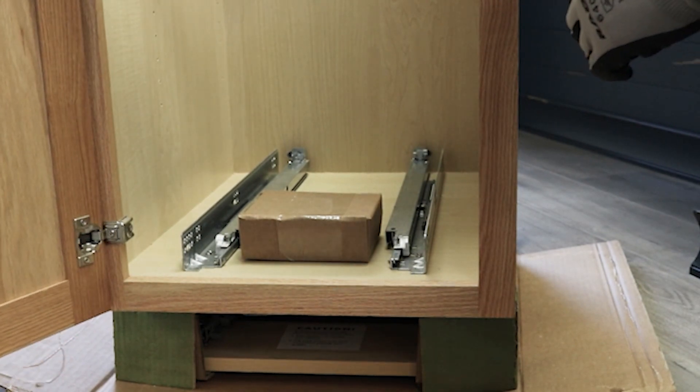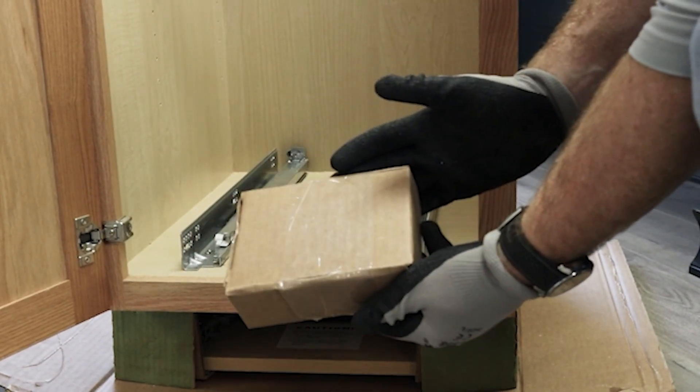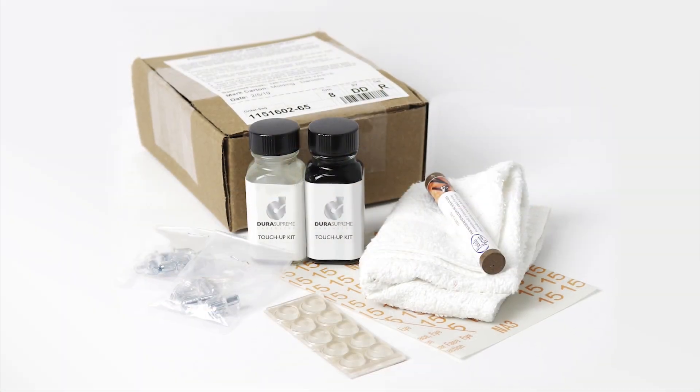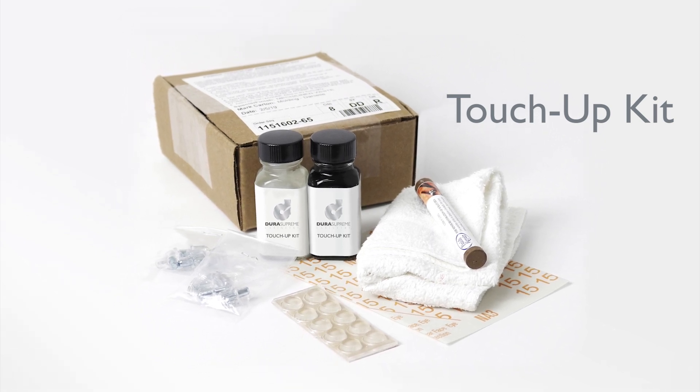Please note: for each order, one cabinet will contain a touch-up kit. In the event of an accidental nick or scratch, the touch-up kit can help repair the damage easily on site. We recommend passing the touch-up kit on to the homeowner after the installation is complete.